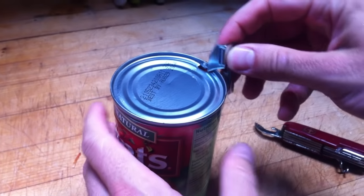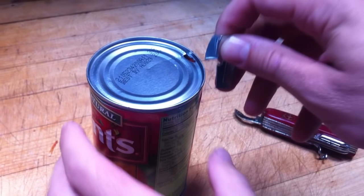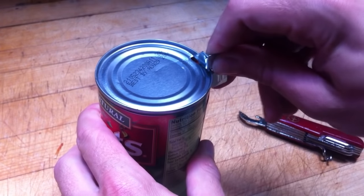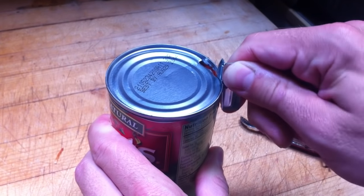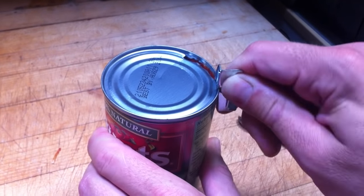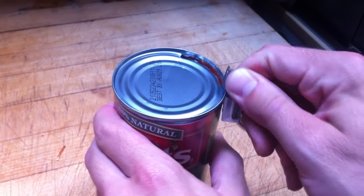Now the P-38 is actually superior because this little lip right here hooks under, and when you get it going, it actually slides right along, and then you punch, and you just keep bun-twisting like this, and eventually your whole can is open, and today you can eat your mushrooms or your tomato paste, as the case may be.